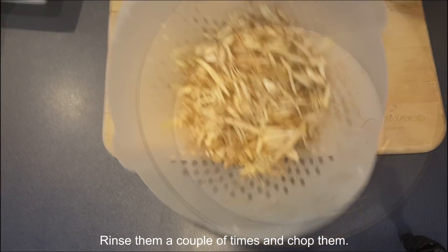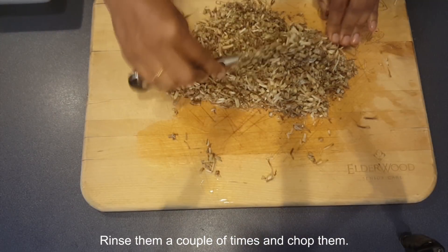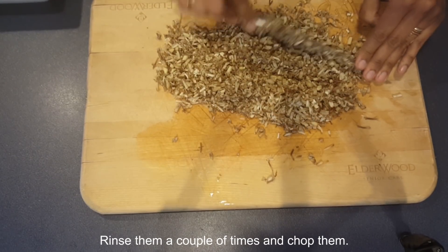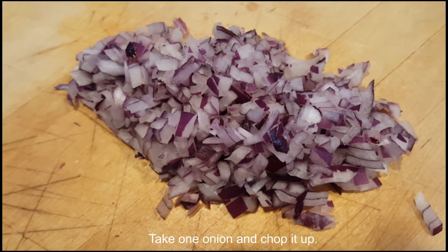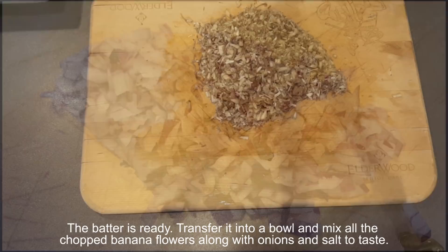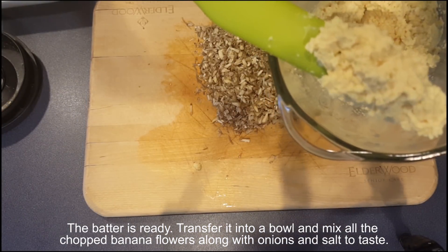Rinse the banana blossoms a couple of times and chop them. Take one onion and chop it up. The batter is ready — transfer it into a bowl and mix in all the banana flowers along with onions and salt to taste.